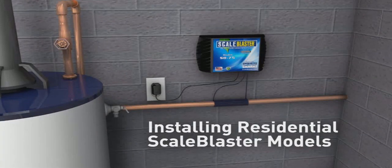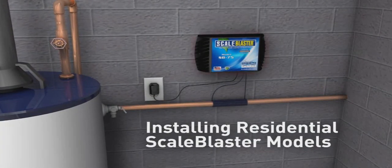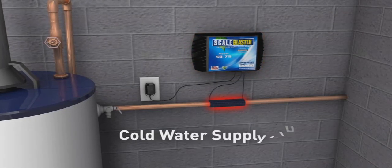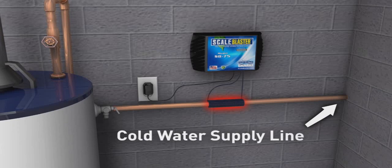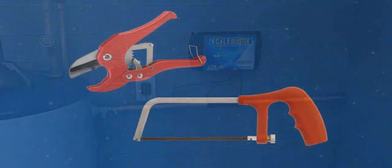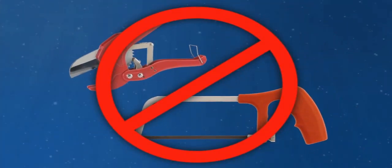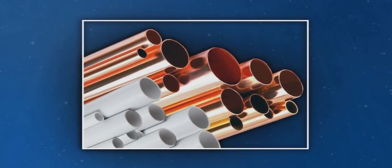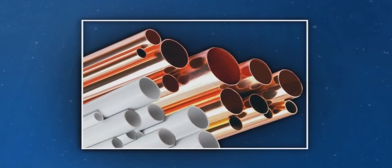The ScaleBlaster water conditioner is very simple to install. The installation involves a computerized control box and a signal cable that is wrapped around the incoming cold water supply line going into your home. There's no cutting into the pipe or special tools required for most installations. The ScaleBlaster unit is designed for copper, PVC, CPVC, or PEX pipe.